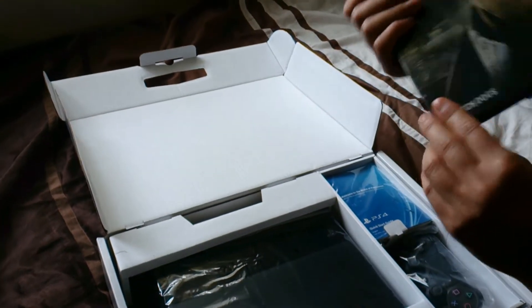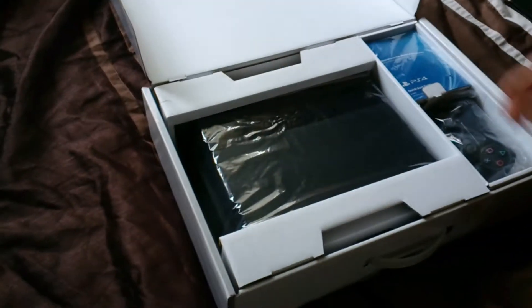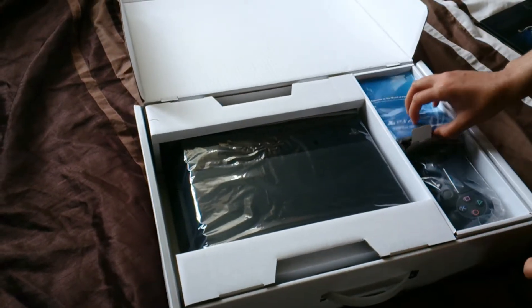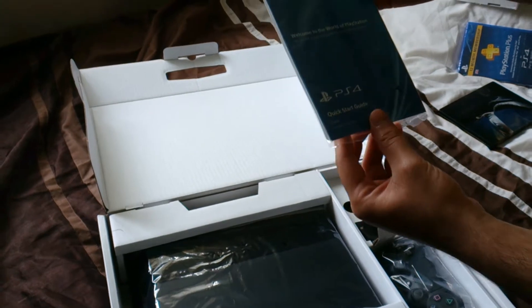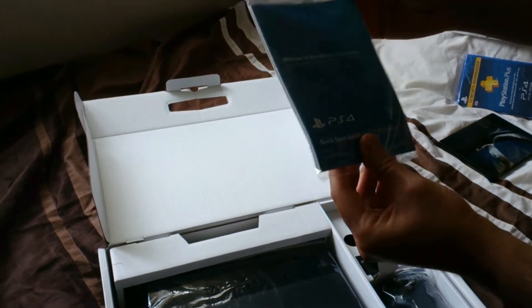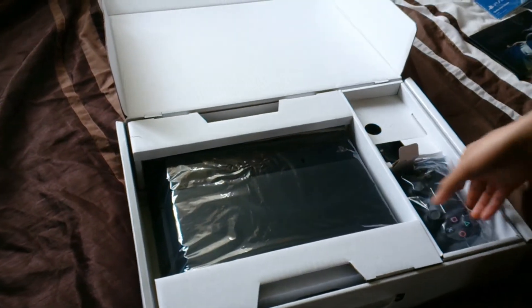Going straight into the packaging, we have a welcome guide — 'Welcome to the World of PlayStation' — it's like a manual and warranty guide. No one really wants to see that, so we'll put it to the side.